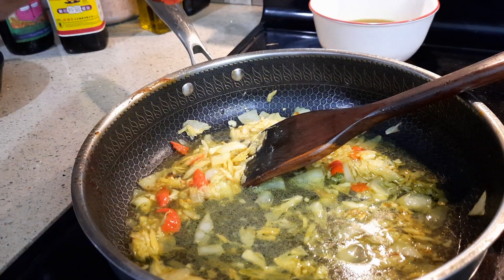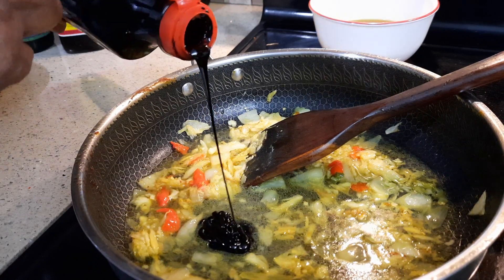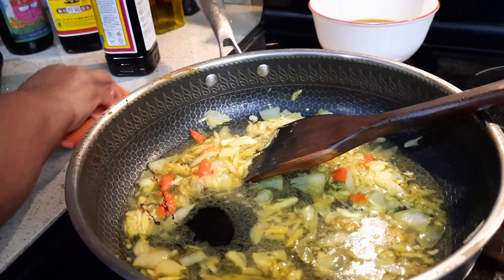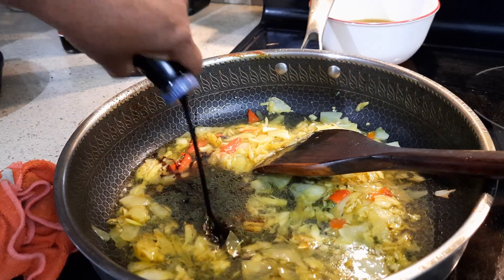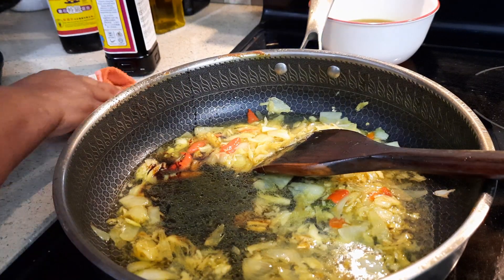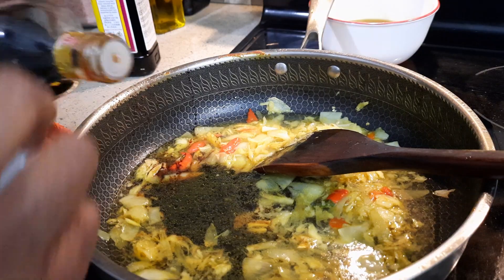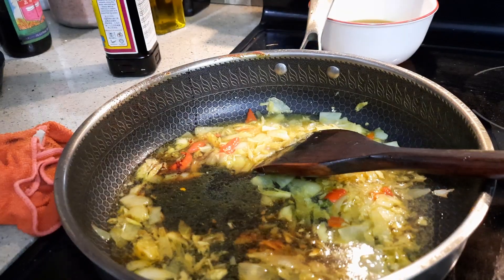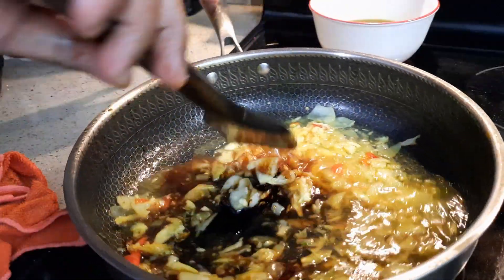I'm going to add two tablespoons of thick soya sauce. This is a very long-time recipe — it's been in Malaysia for a long time. Now this is sweet soya sauce, approximately two tablespoons. And there will be two tablespoons of light soya sauce — if it's not enough, we will add whatever sauces are needed.